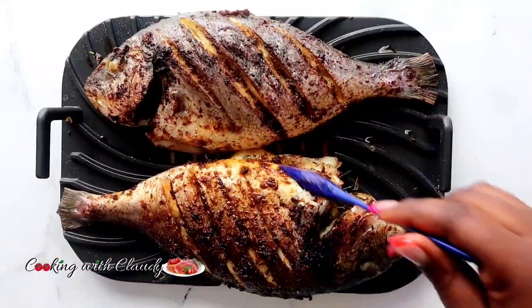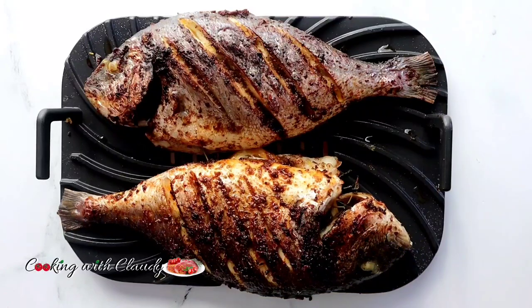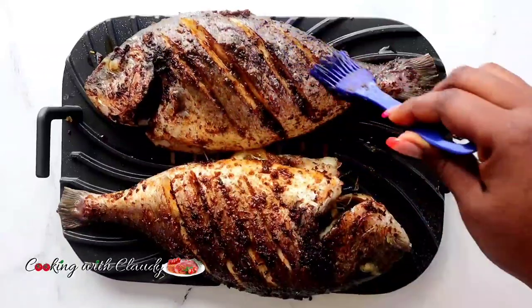Hello, hello beautiful people! How's it going? It's your girl Claudia, and I'm back with another easy, simple, delicious, tasty, yet savory grilled fish recipe.